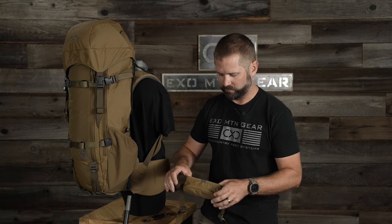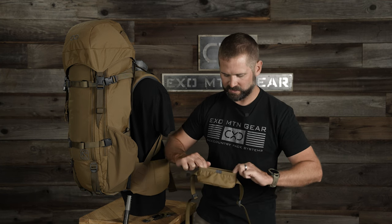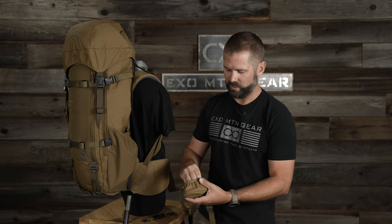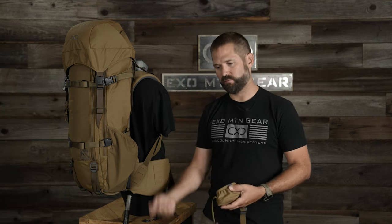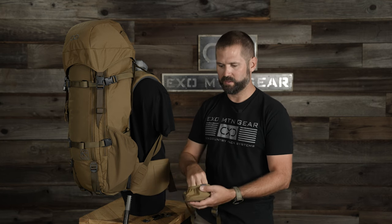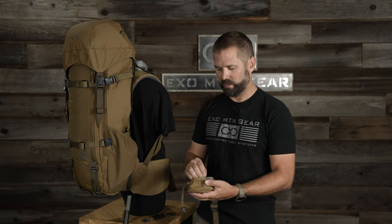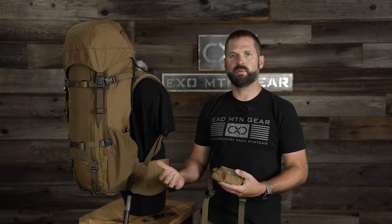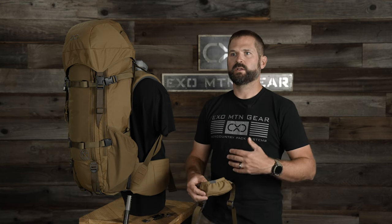One other feature of the receiver is that we sewed this elastic binding into the top of it so that it's grabbing onto the rifle stock. That way, if I'm out there hunting and I take the pack off and set it down, it's holding onto the rifle so it hasn't slid out. If you have a really loose receiver, you have the ability to drop it. So there's definitely a focus on rifle security.